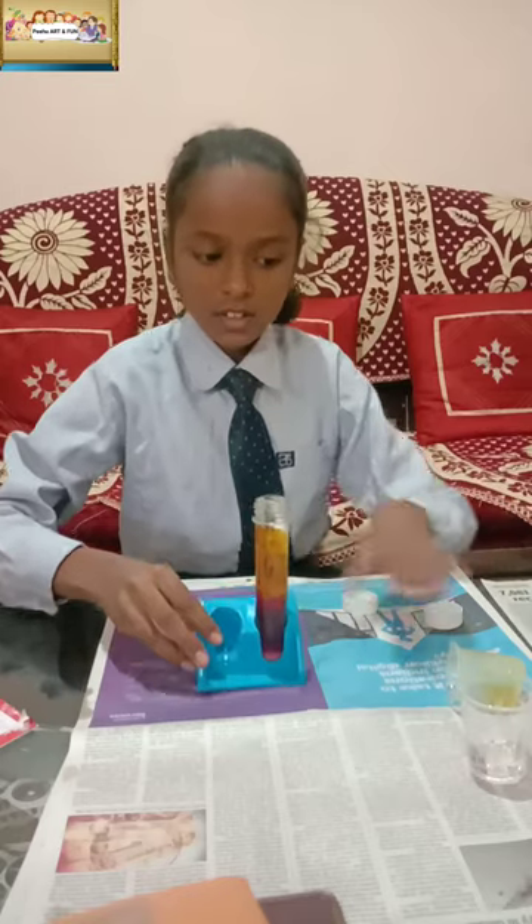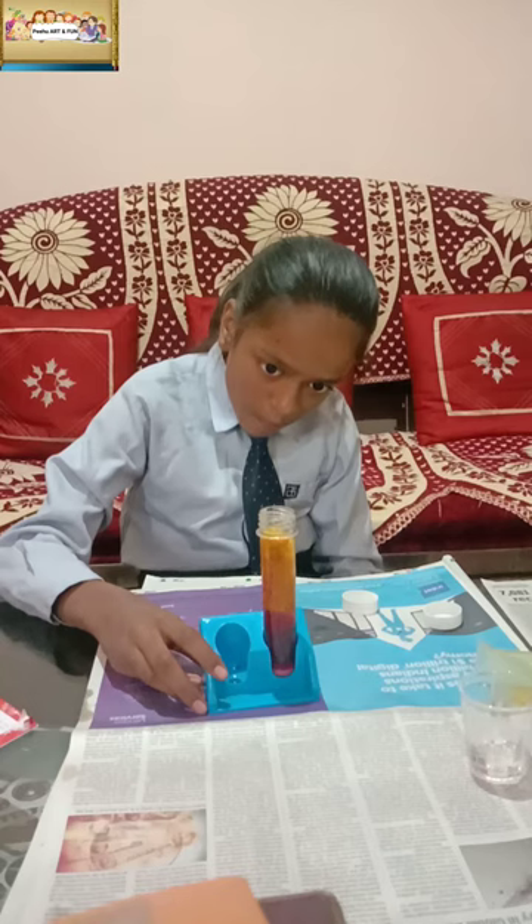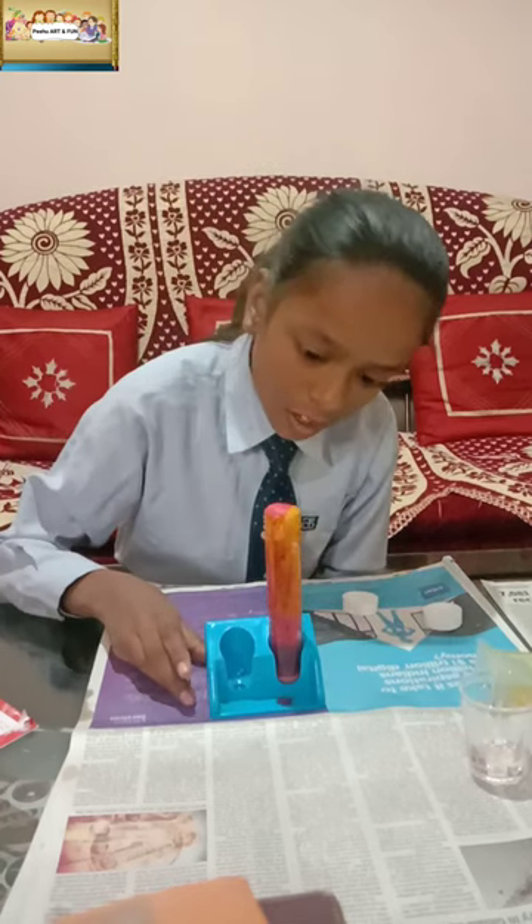Let's see. I see many bubbles are coming out.